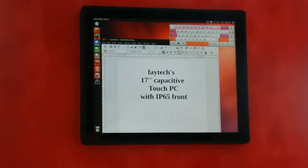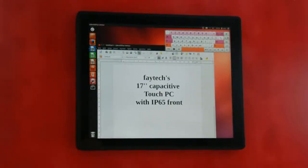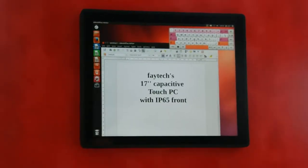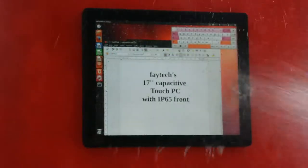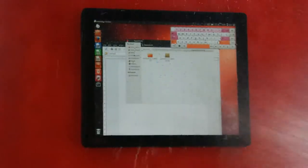Hi, this is Arne from FETEK and I just want to show you shortly our waterproof test on our new IP65 capacitive series. So you see it here — it can be typically installed in a machine interface or in a server room. The point is our patented IP65 rapid sealings.